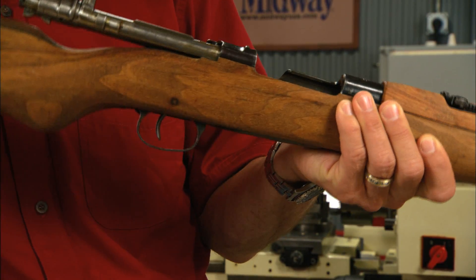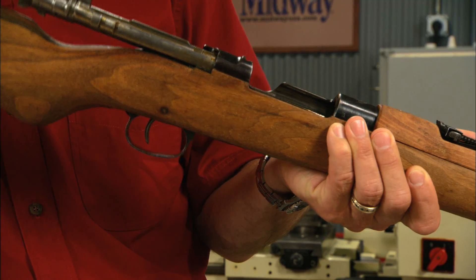When handling any firearm, keep it pointed in a safe direction then check to make sure it's unloaded.